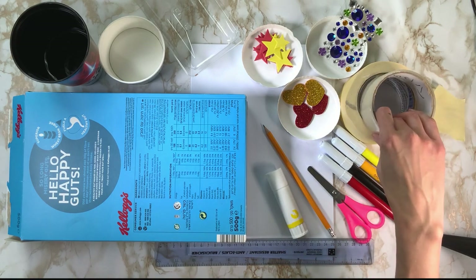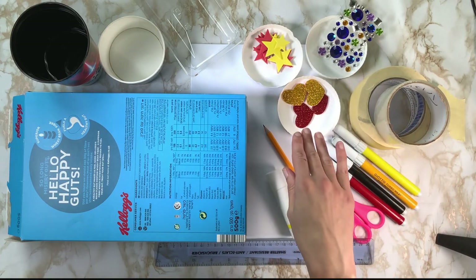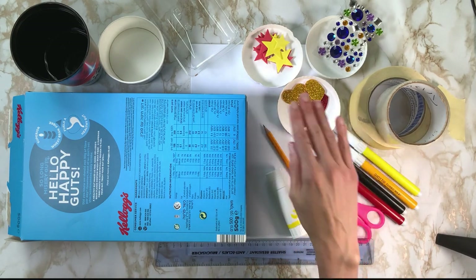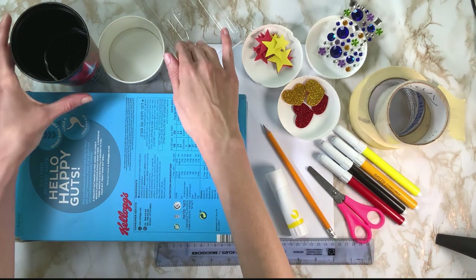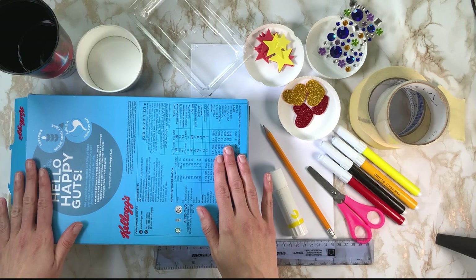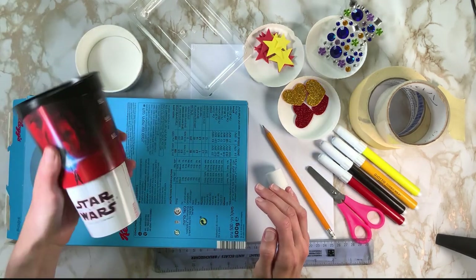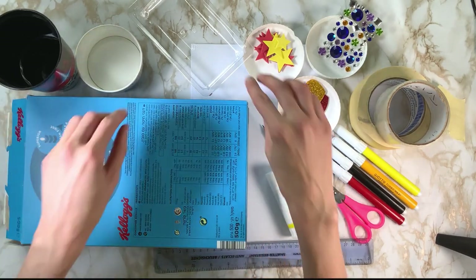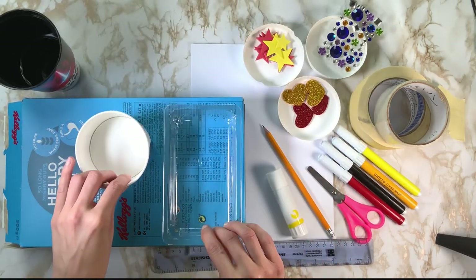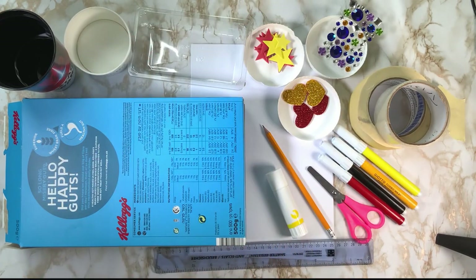We need some tape — it can be masking tape or sellotape. You can use some decoration also for your tray, like stickers or diamantes. We're also going to need some shapes to create the holes for our snacks and our drink. You can get a bottle or a cup to use to create the hole for your drink, and some different shaped tubs to create the shapes for your treats and snacks.